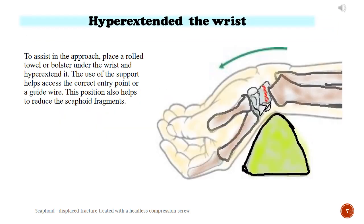Hyper-extend the wrist. To assist in the approach, place a rolled towel or bolster under the wrist and hyper-extend it. The use of the support helps access the correct entry point for the guide wire. This position also helps to reduce the scaphoid fragments.